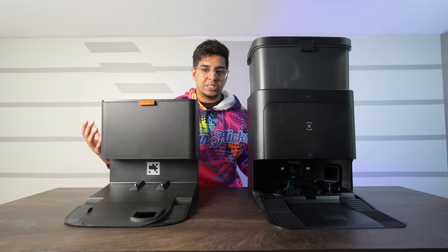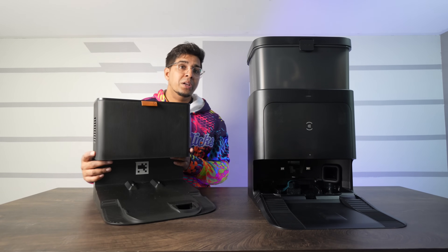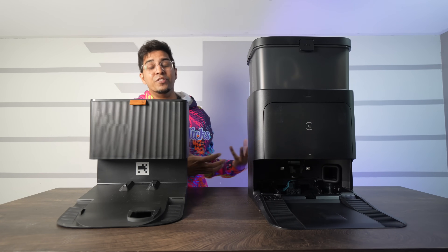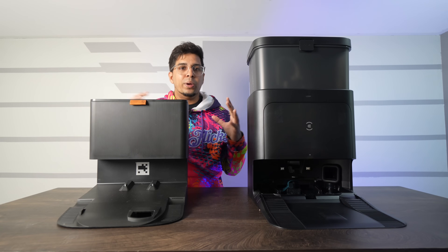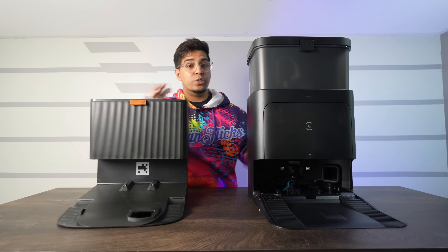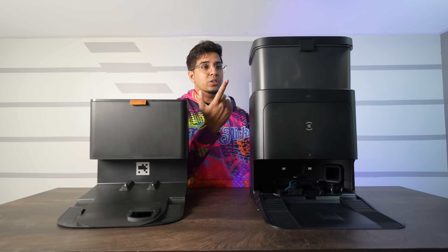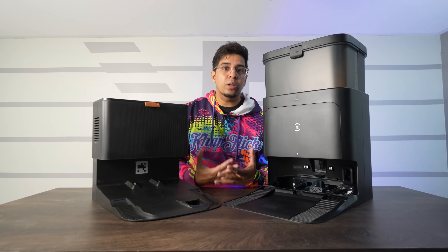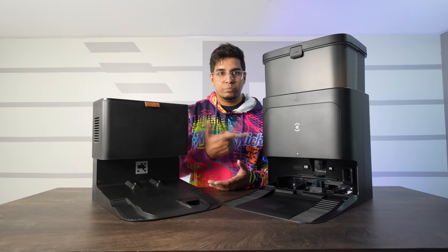Comparing the two base stations: the Roomba's is more sleek, smaller, and portable, while the N30's is significantly bigger — though it does downsize a bit when you remove the water tanks on top. Between the two, the Roomba just collects dust, while the N30 collects dust, cleans and heats the mop pads, and flushes them with clean water while expelling dirty water. If you want something small, the Roomba might be the better option, but if you want something that does everything, the N30 is probably the better deal.